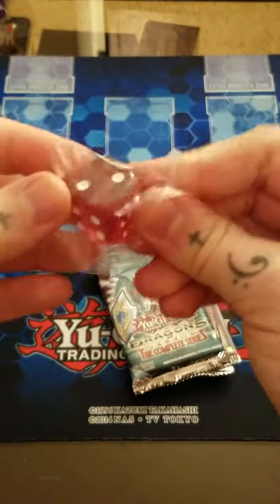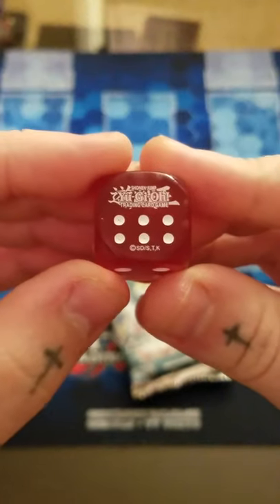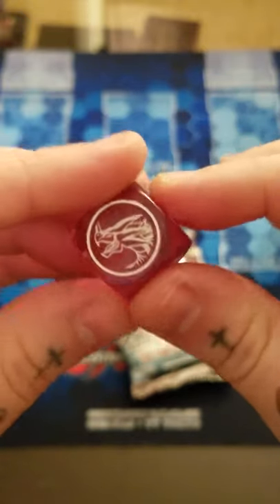Before we actually crack open that display box, let's get into the first standalone box here and see if we can get anything. Unfortunately, really with this set, it's doing the same thing that Legendary Duel Season 1 is going through - the secondary market is not that great. There's only a few select cards that you're actually wanting to get your value back. Our first dice looks like the Hermos one.